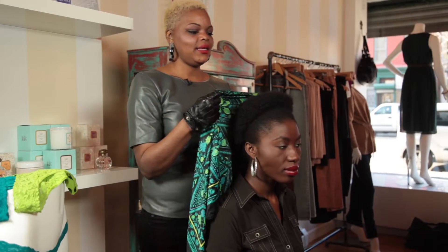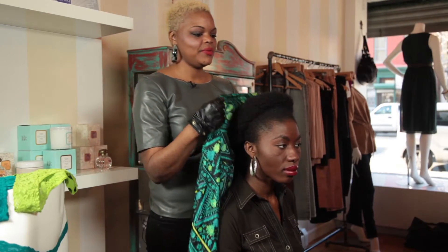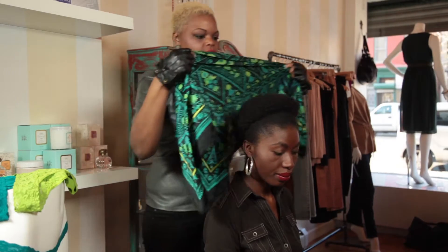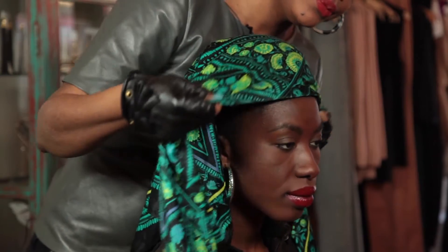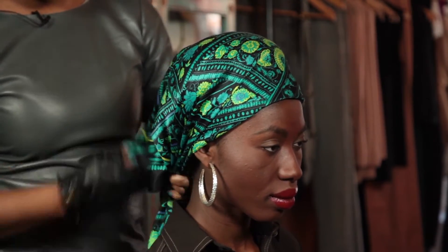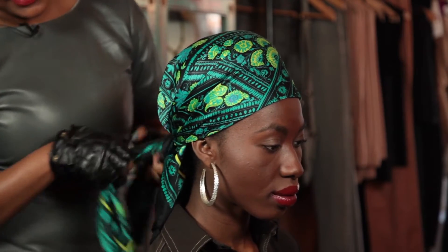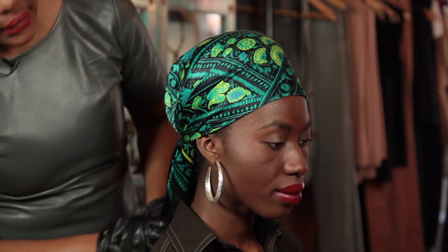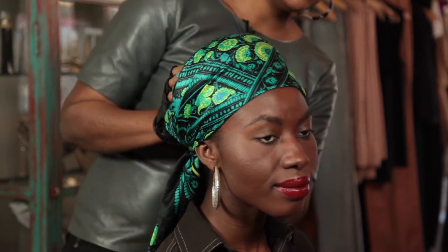So this is the second technique and this is the more classic style. What we're going to do is take the scarf tied in a triangle. You're going to take it over the entire head to the edge of the forehead. You take it and you tie a knot on top and then a second knot to secure the look. Basically you have a very chic and classic headscarf tying technique that you can use on bad hair days.